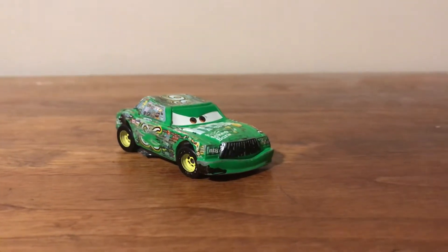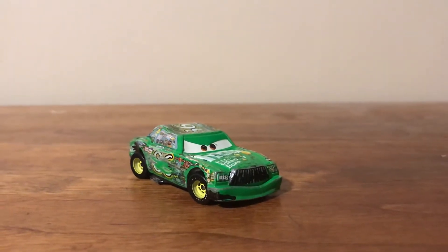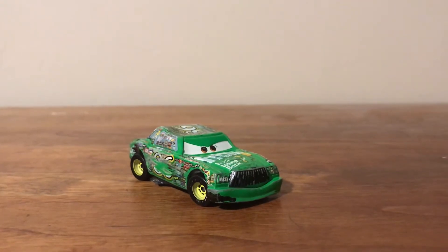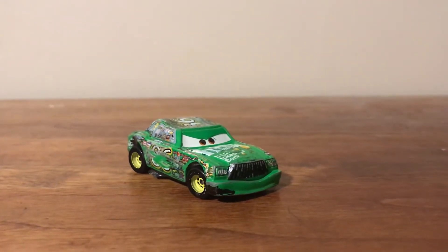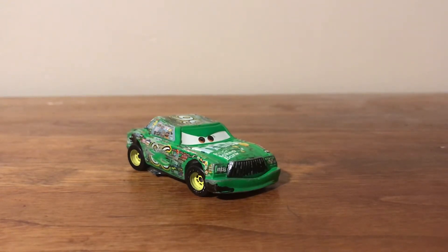Chick might have never been damaged in a race before, but I thought it would still be fun to make a crash damage version of him. So I made this custom, and it was just an old version of Chick that was pretty beat up, to be honest, and I did not want him anymore.